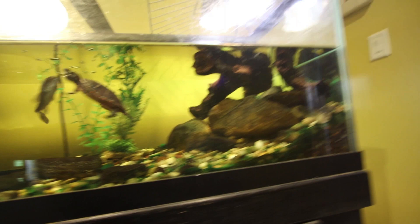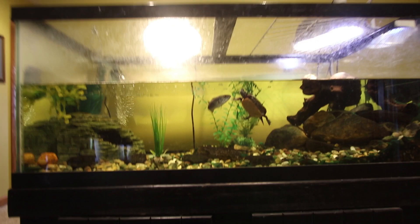We're not going to do any water changes this weekend. I think everything's good there. Let's move to the tortoise room.